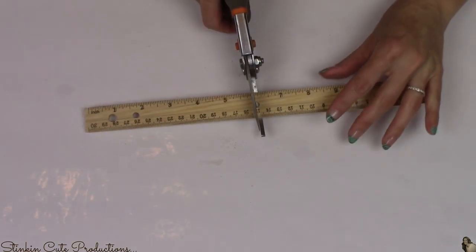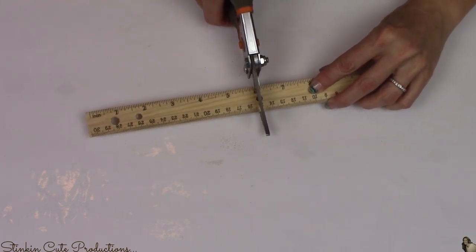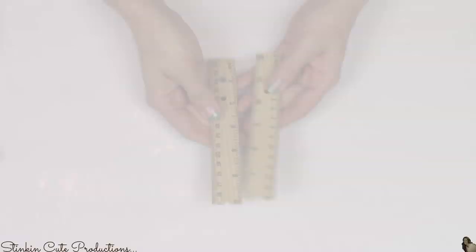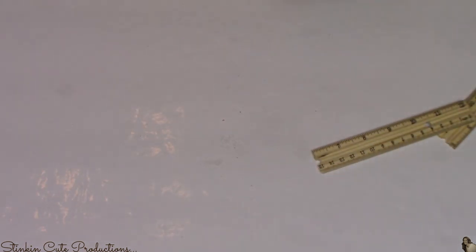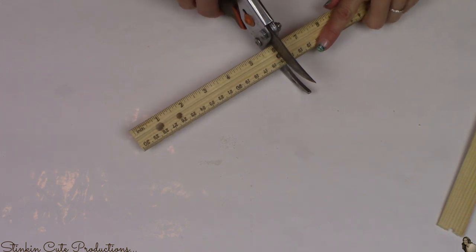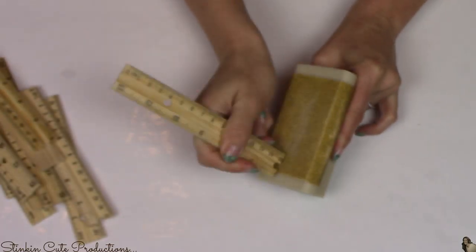For the next step I'm using tree trimmer bush cutter things from the garden section. I'm going to cut nine of my rulers in half at the six-inch mark. Using these cutters I got a cleaner cut — it was easier to cut through the wood versus scoring it. Scoring takes more time and you end up with more breakage and splitting in the wood.